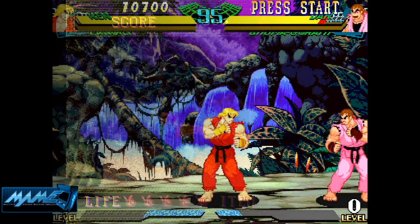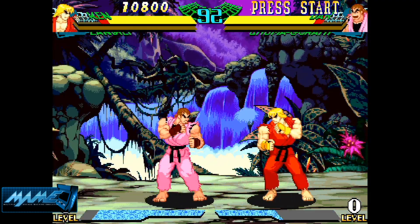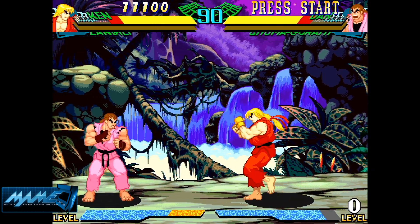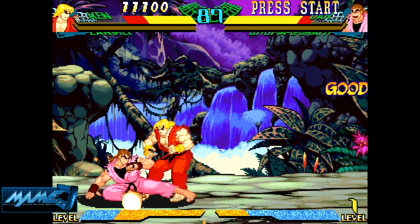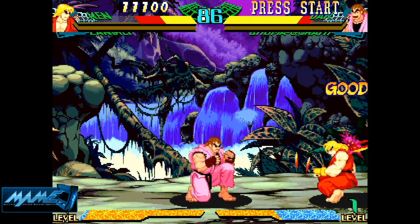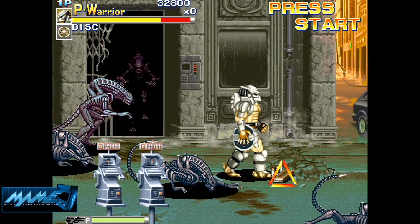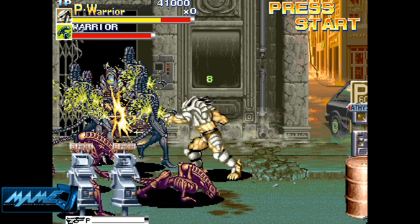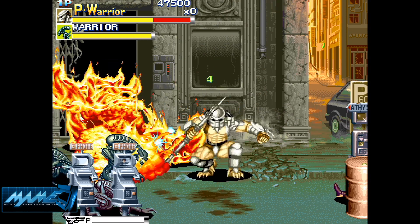Before I finish up this video, I want to show you guys some arcade emulation. We've got Marvel vs. Street Fighter here, which is an arcade classic. If you're not able to find these games nowadays because arcades are pretty much obsolete, set this machine up and you'll be able to relive and replay a lot of these arcade classics. I've also got Alien vs. Predator here — the gameplay and sound both work really well.